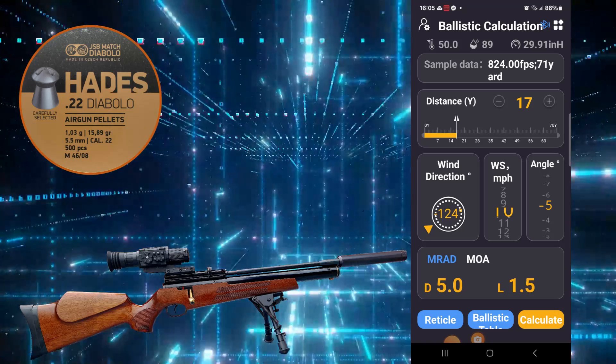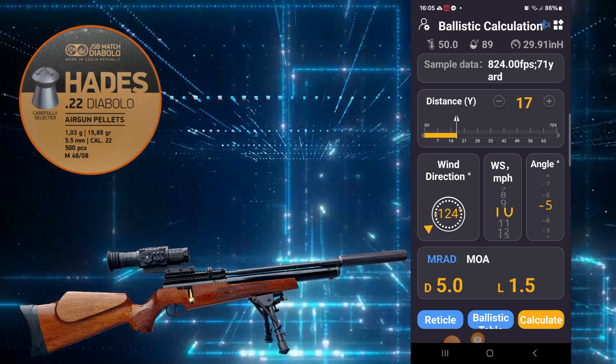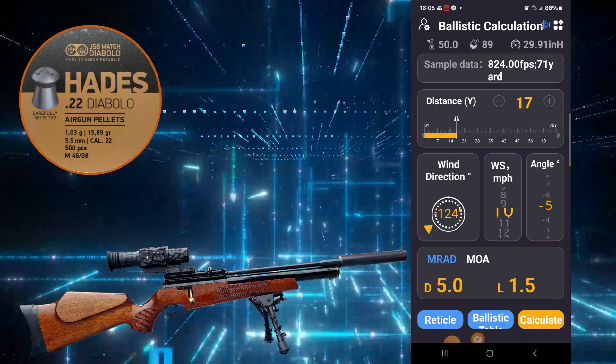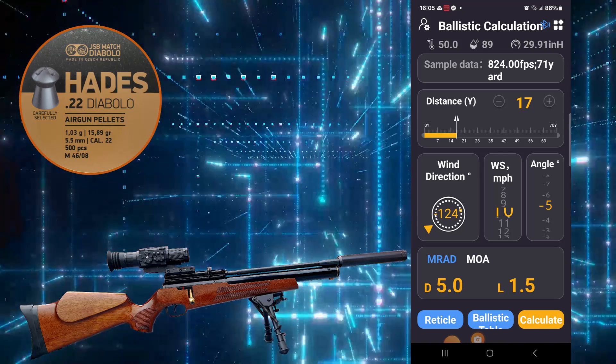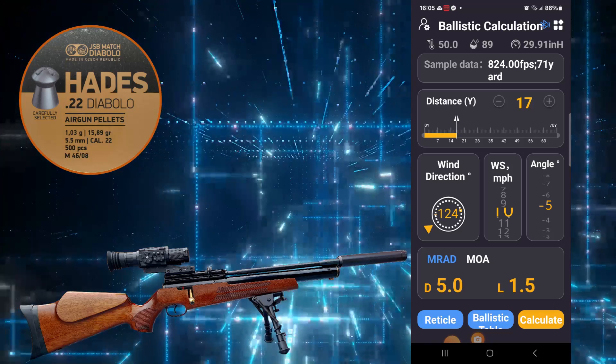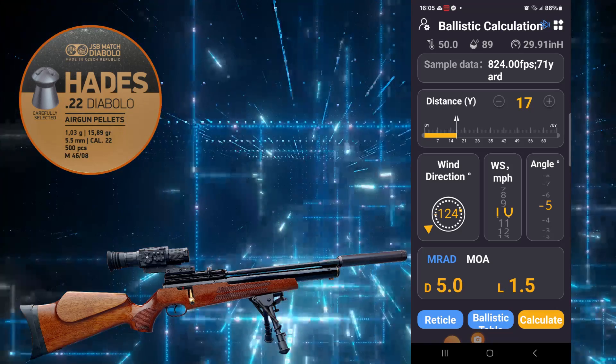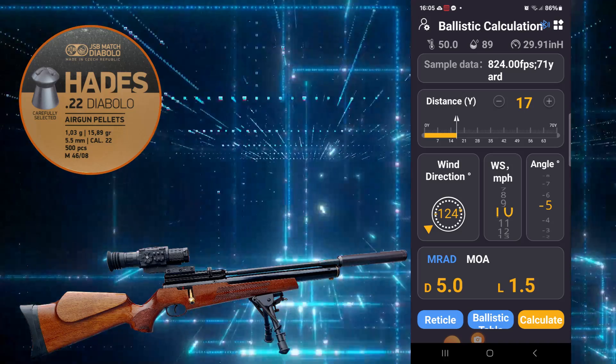When we've done the calculations with the chrono I can enter the muzzle velocity and then do the distance at 23 yards. So up next: the muzzle velocity.